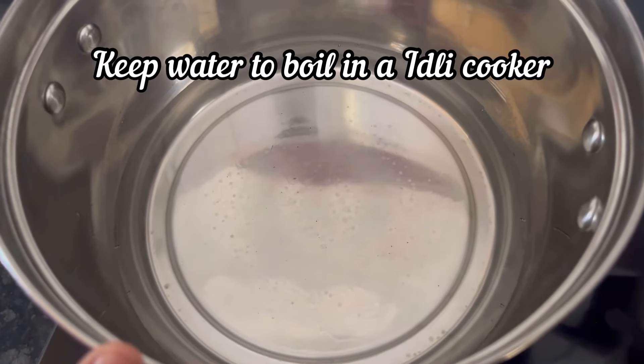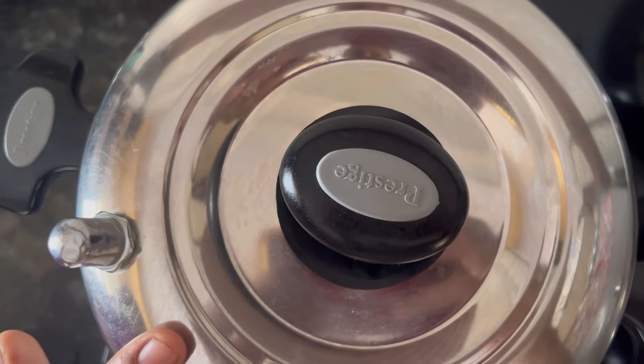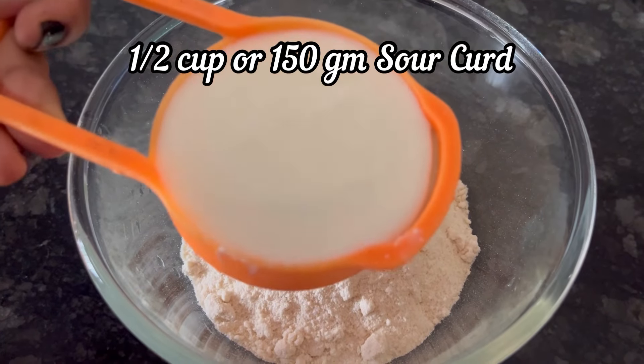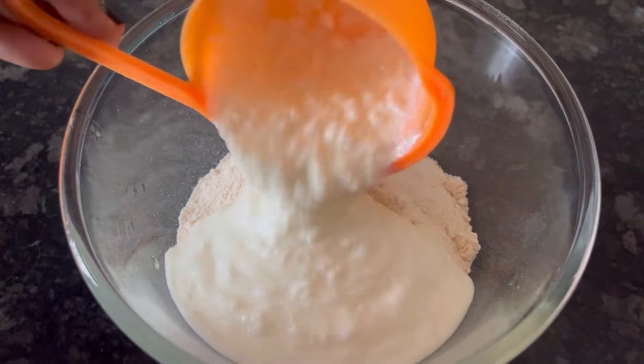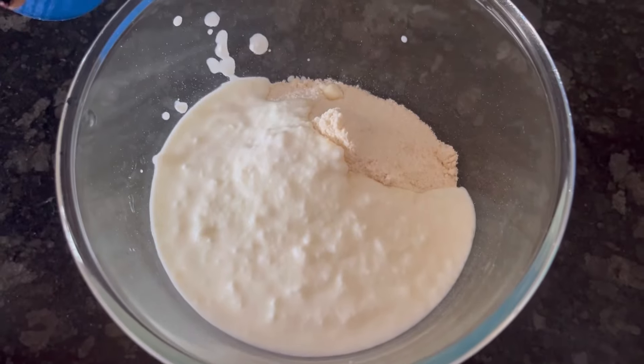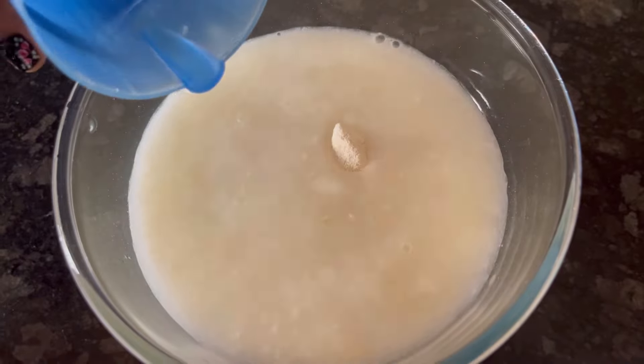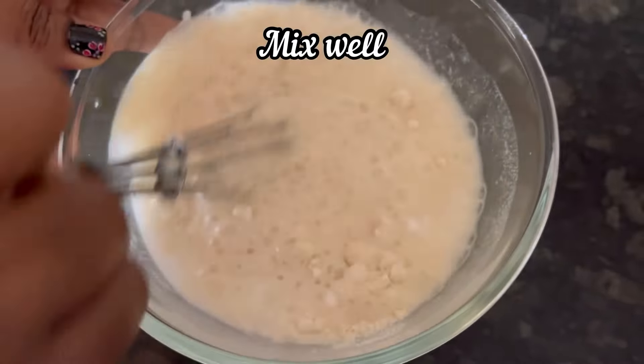First step, keep water to boil in an idli cooker. Add MTR rice idli mix to a bowl. Now add half cup or 150 grams of sour curd and 1 cup or 250 ml of water. Now mix it well to make the idli batter.